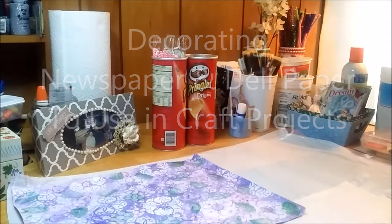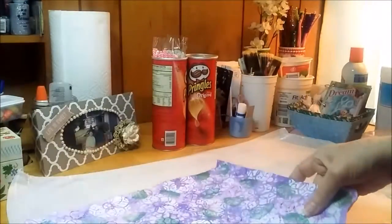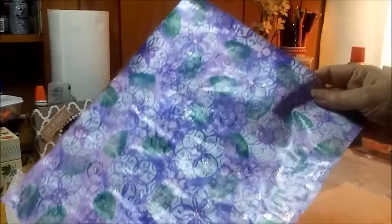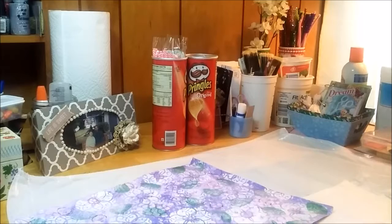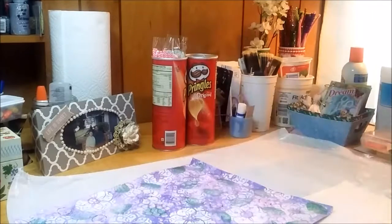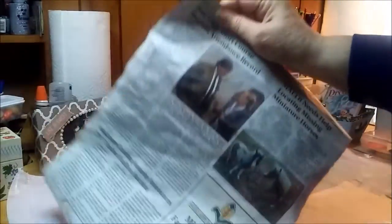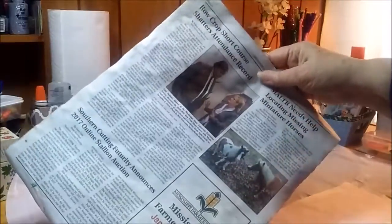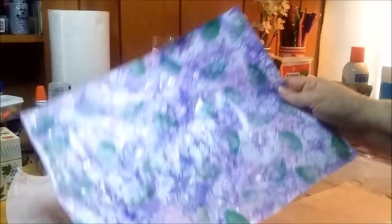Hi friends, I'm just popping on here to do a really quick little flyby video. I've been mod podging here - this is newspaper. For somebody that didn't watch my last video, this is my first foray into making papers from newspaper.